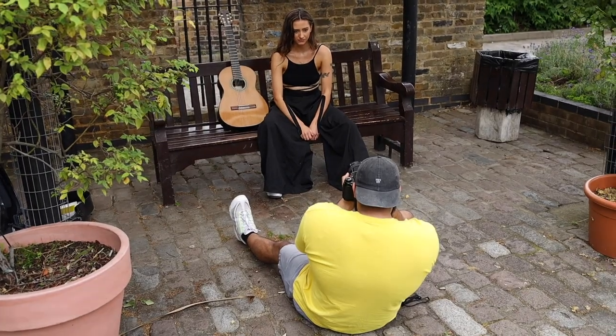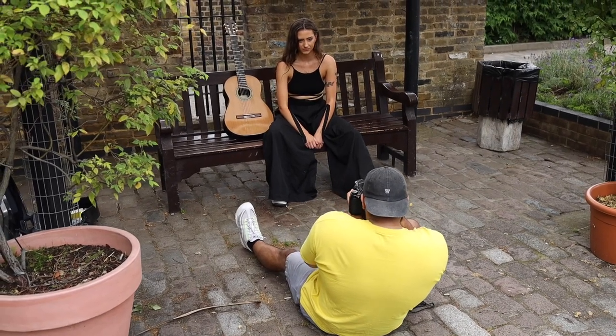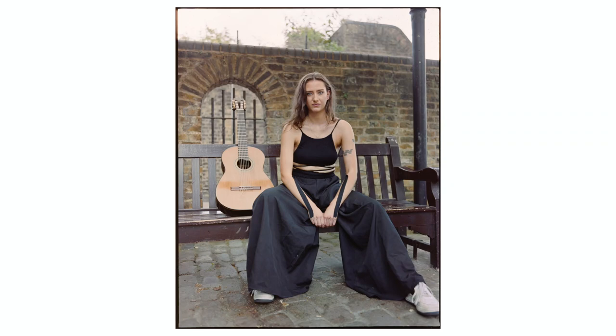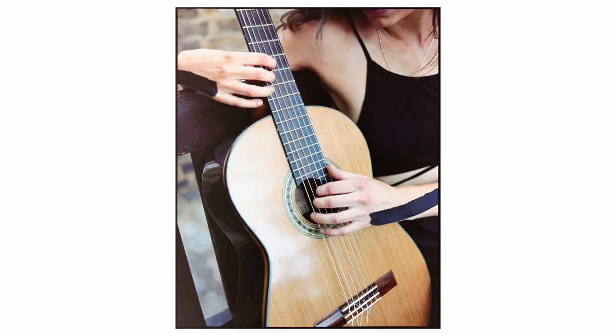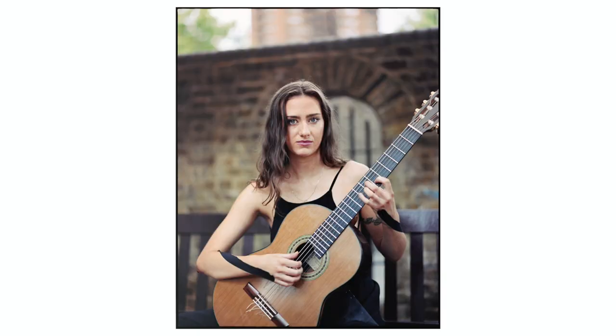I actually did two shoots recently with this film and it was of two musicians. First up was a girl by the name of Zoe and she's a guitarist. We kind of started and moved around and did a couple of different things in the location we were in, which was a park. I got some really cool photos you can check out here. Also, count how many times I say the word 'boom' and comment down below — I had no idea I did this until I recorded myself doing a portrait shoot.